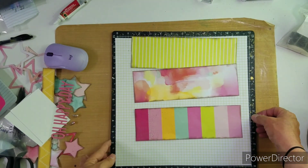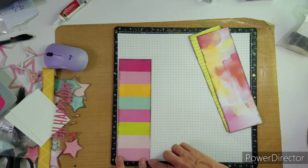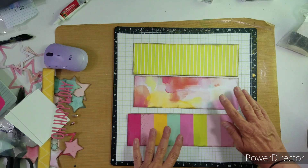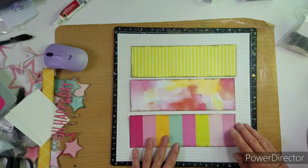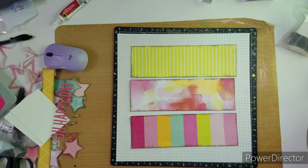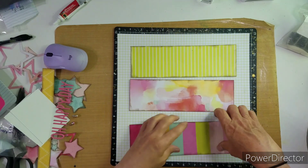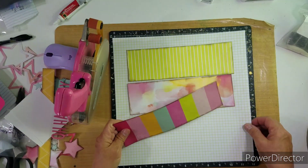Good morning everybody. This is Kathy and welcome to Punched Out Thursday to Die For. This week I am recreating a layout that I did last month with the showcase of all the pretty Coset collection. I used three pieces of paper which are three inches by nine and a half, and instead of using hearts, I decided to use stars on this one.